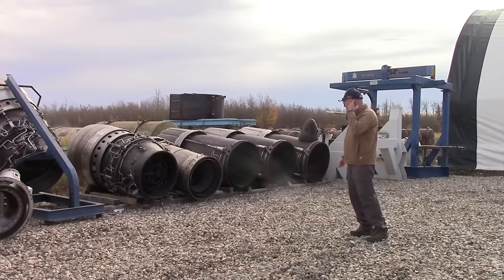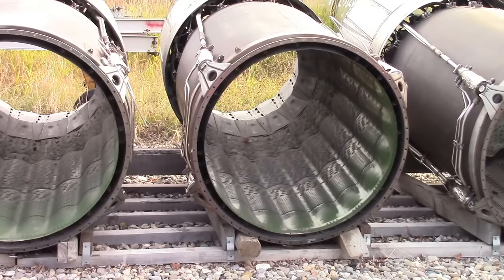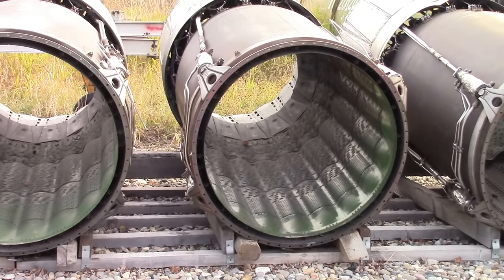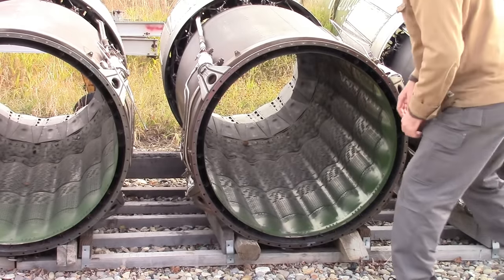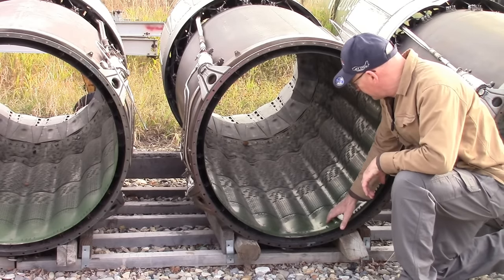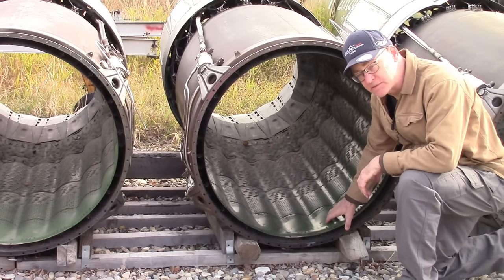Let's come in a bit closer and take a look at what the question is about. I'm getting right down on my knees for you — this is the green-painted liner. There are actually two kinds of bumps; we'll look at the small bumps in a minute.